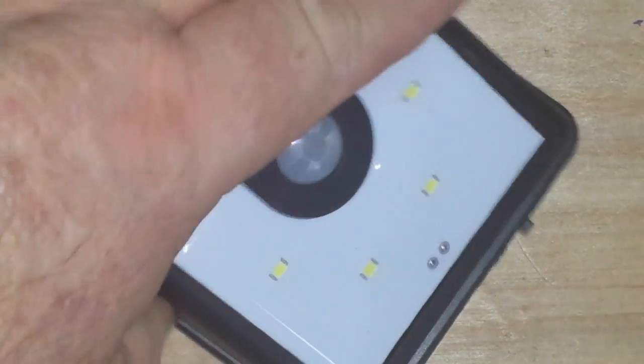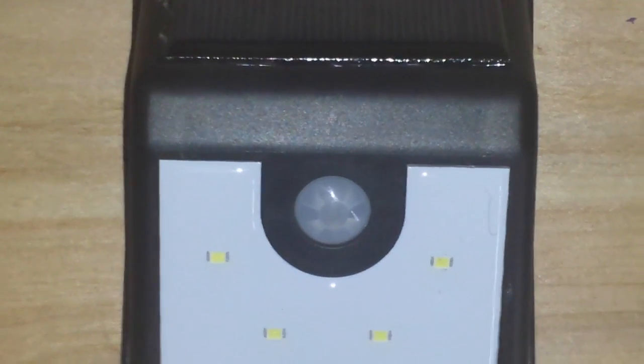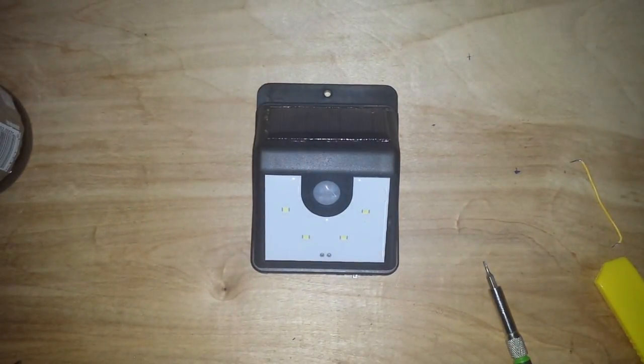I ended up re-gluing the solar panel in to make sure it was sealed. I'll mount it up outside. I would have been a lot happier with it if it shut completely off. But hey, for five bucks, if nothing else, you get a PIR sensor and an 18650. Well, that's a thing. Alright guys, if you like this, give me a thumbs up. Feel free to like, comment, and share. Damn, it's hot - I'm out of here.